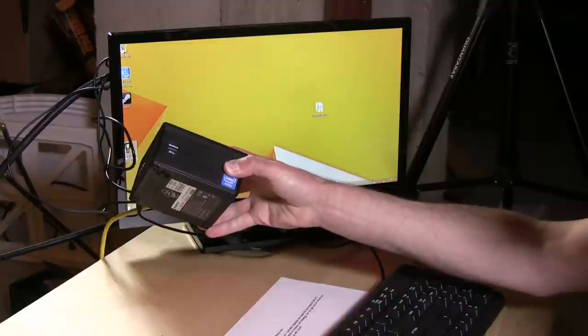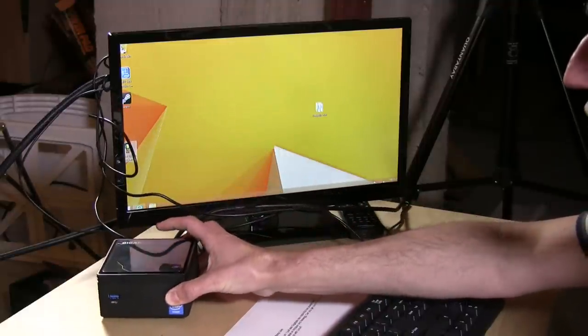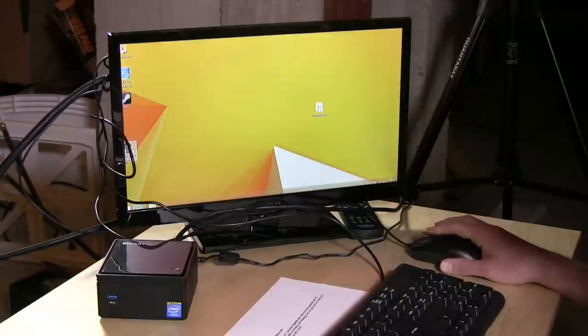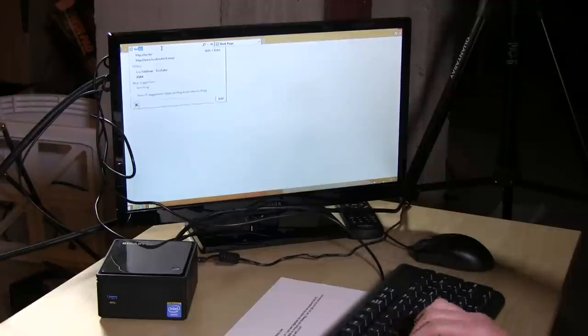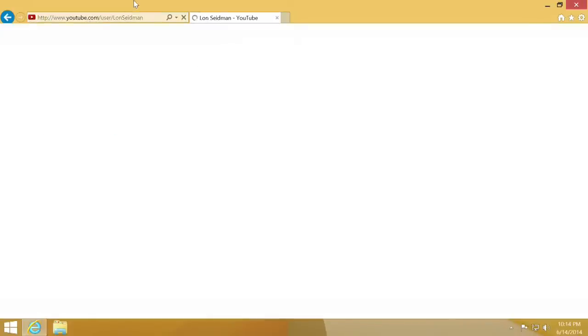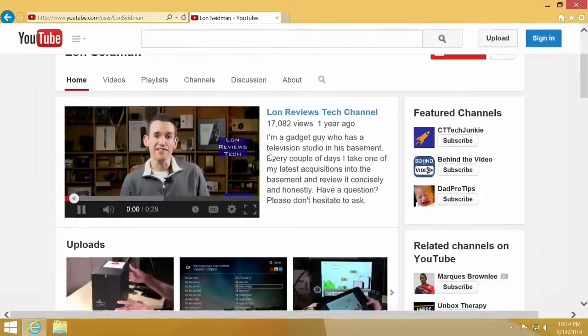That is the Gigabyte Bricks, and I have to say I am really impressed with this little PC for a whole host of reasons. First, of course, is the price — there is no reason why you can't get this working for under $200. Get a little SSD, four gigs of RAM, connect it to your network with big files living on a NAS or cloud storage, and you're good to go. This is a fully functional PC — it's actually usable — and things pop up like you'd expect on a PC that costs more. I think this is a really good value, certainly better than a Chromebox, which is really hard to shoehorn things onto. This is an open platform.